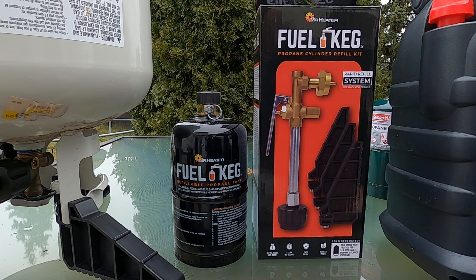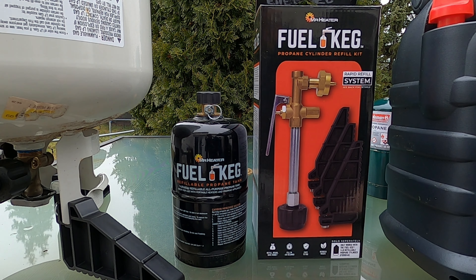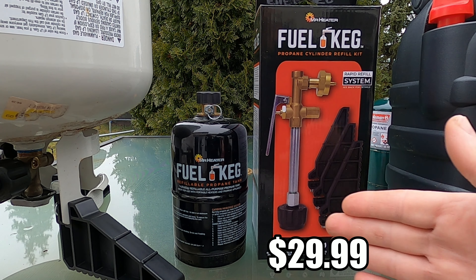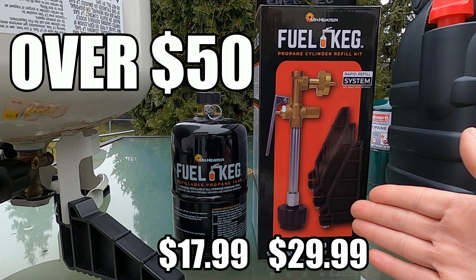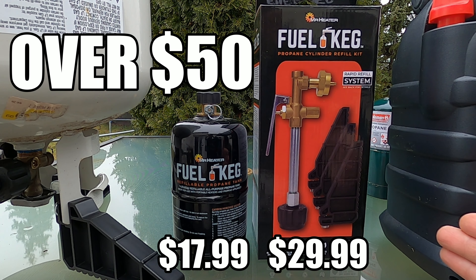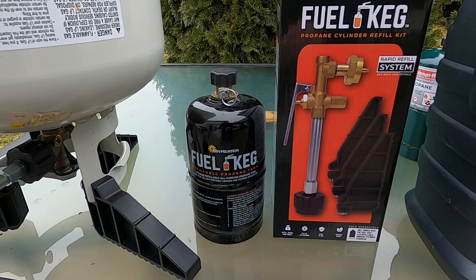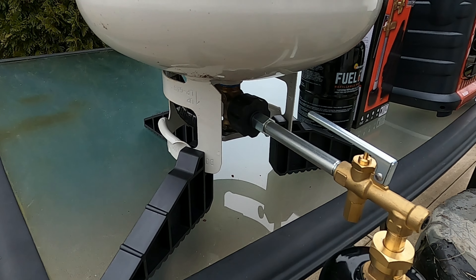Today we're going to talk about something that's relatively new on the market: the Fuel Keg from Mr. Heater. It's a one pound refillable propane tank, and you'll also need the propane cylinder refill kit, which is sold separately. We're going to show you how to safely refill this propane tank, talk about the pros and cons, the cost, and in the end I'm going to tell you whether or not I would recommend the Fuel Keg propane cylinder refill kit to you and your family.